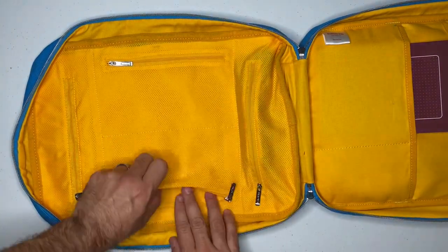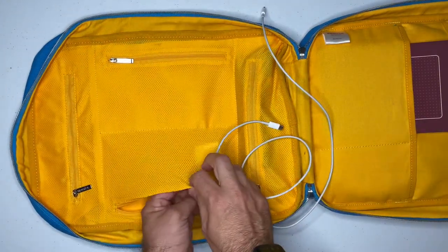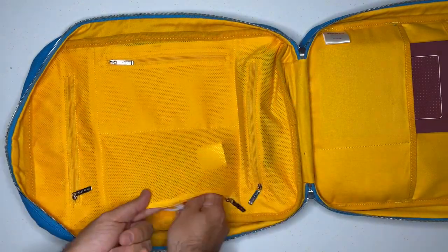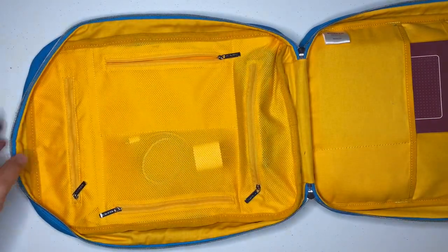Now that those are packed away, I'm going to put the rest of my accessories in these two side zippers. First things first, you've got to have the phone charger and tablet charger — that's the only downside to being both digital and analog: you need power. On the other side, I also have to pack my laptop charger.